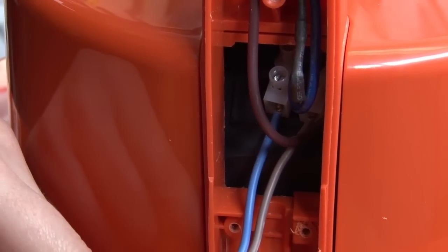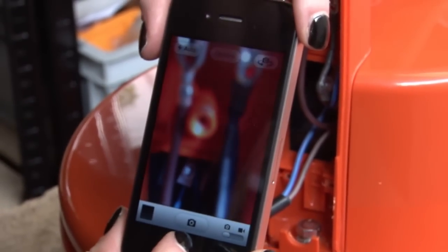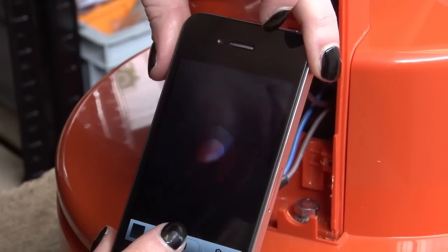We always recommend that you take a photo of any wiring before you disconnect it so that you can reconnect it in exactly the same way.